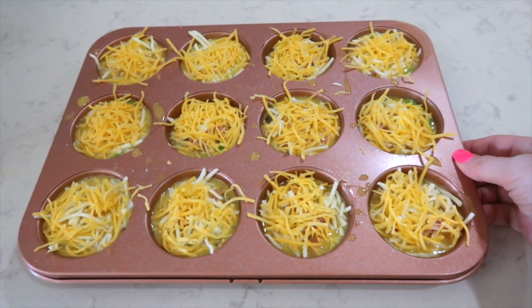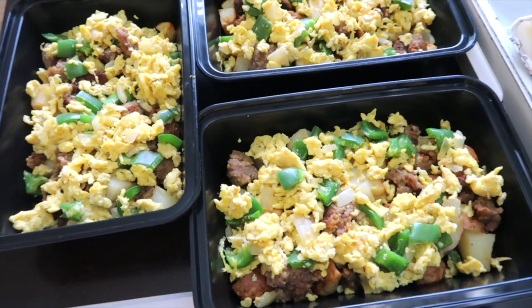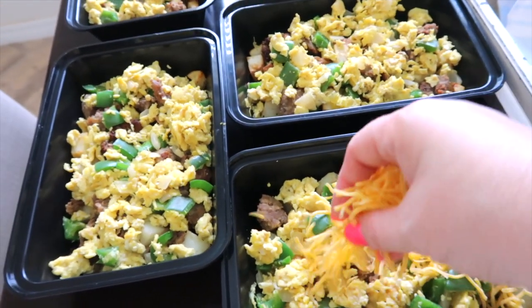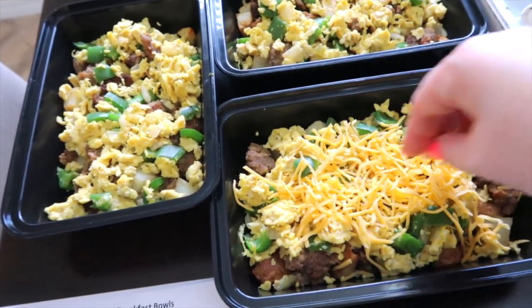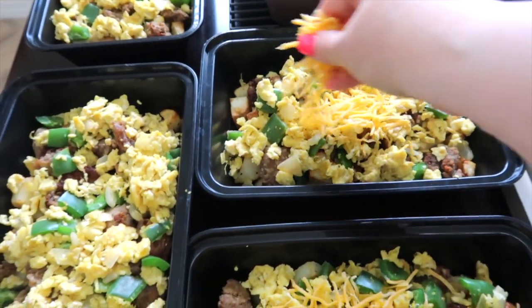I have preheated my oven to 375 and these are headed in there for 25 minutes. My breakfast bowls have cooled off completely, so I'm going to add some shredded cheese right to the top of them, cover them up really well, and they are going in the freezer.